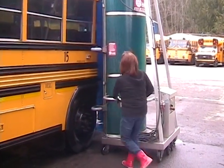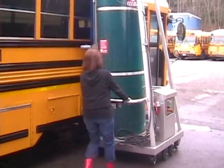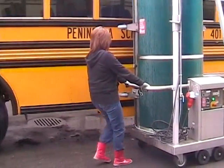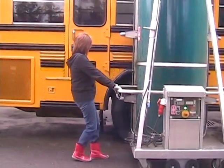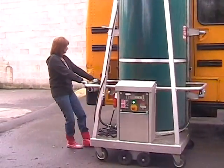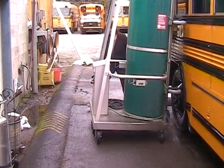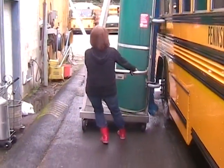Stop at the service door. Reverse procedure. Stop at service door. Here we go.